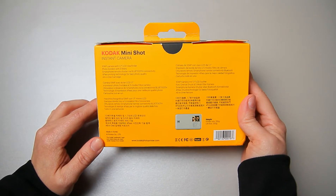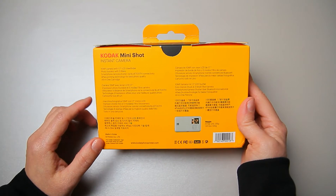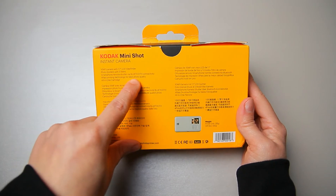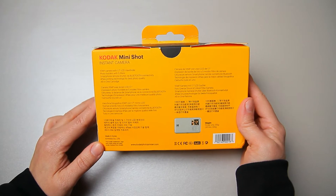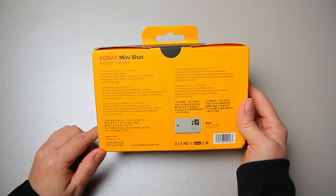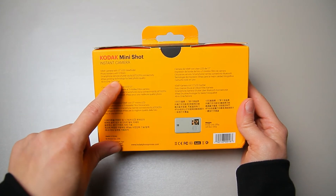You have the option to print the shots you took with your smartphone directly from this photo printer. This camera also has four-pass printing technology for best photo quality — this is the second reason why I chose this camera, because the photo quality should be really good. The compatible cartridge for this Mini Shot is the all-in-one cartridge.